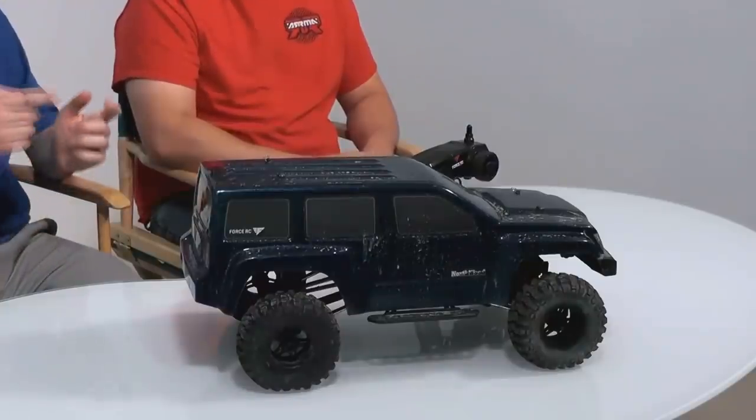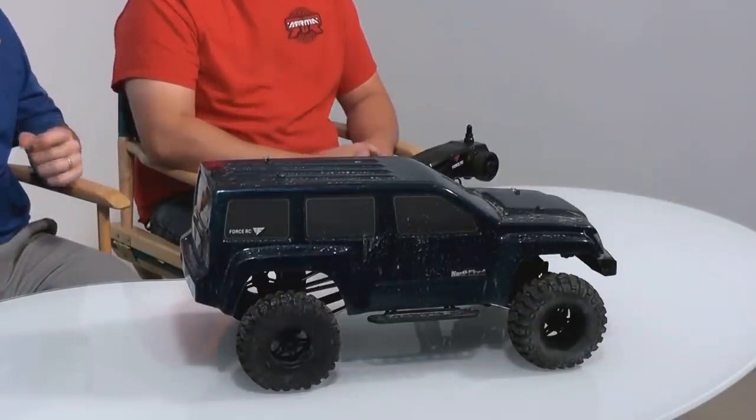One thing to note: it is super beefy. A lot of the parts are built up to take the abuse of extreme crawling. There's already a video with it. Plenty of info will be on horizonhobby.com and towerhobbies.com. If you have any other questions, jump over there. Stay tuned — there's still a lot more to come.